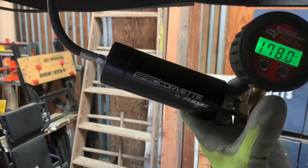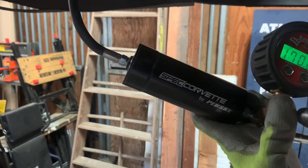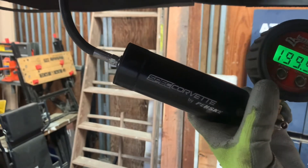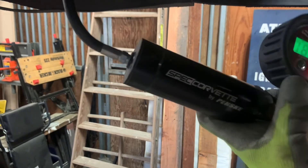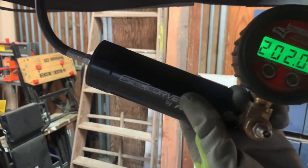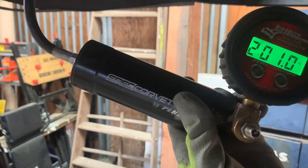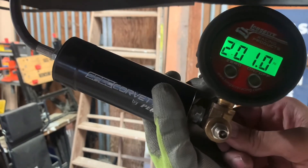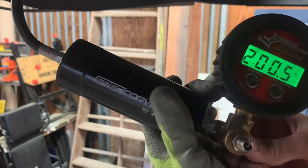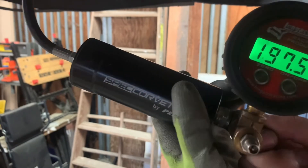I've got my pressure regulator set to about 210. That's really close — I'm at about 202, 201. I'll just let that bleed down a little bit before I release it. That's about right, so I'll release pressure — this one is set at 200 and should be good to go.